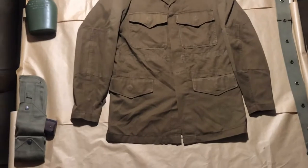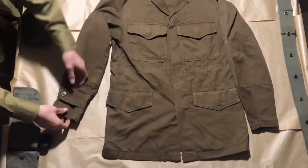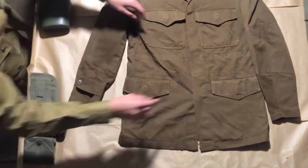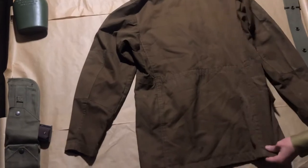This early bikey has angular pockets, where later bikeys had square pockets. The jacket had four pockets and a section through the waist through which you could pull a string to tighten the jacket around your waist.